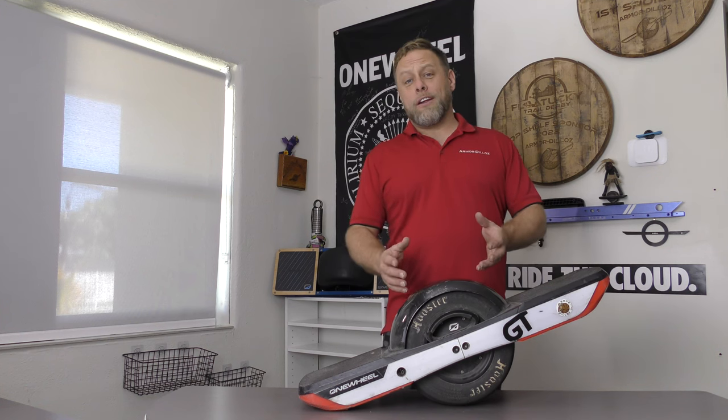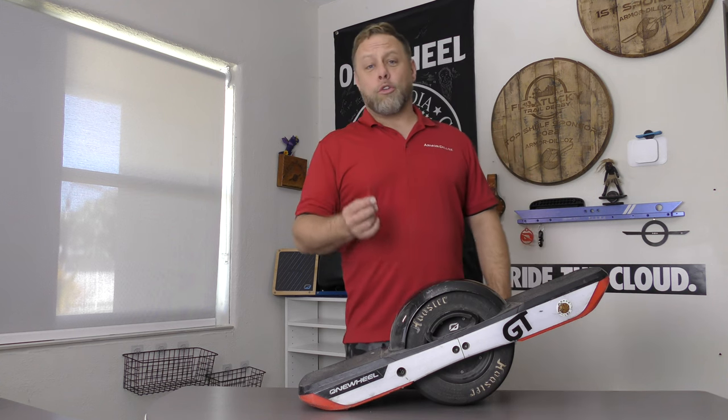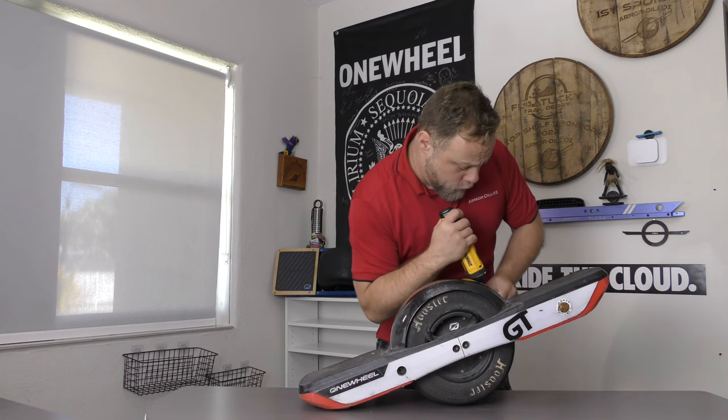We've got my personal GT here. It needs a little bit of a refresh, so we're going to use this as our project board. First thing I'm going to need is my screwdriver, and let's go ahead and remove a few things from the board.